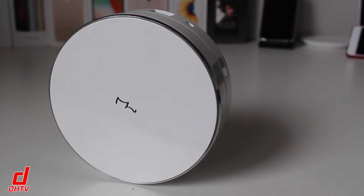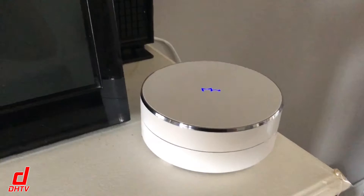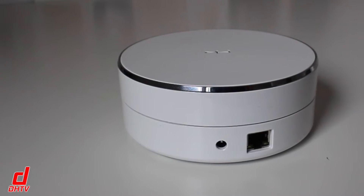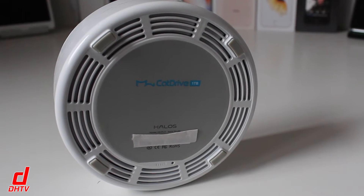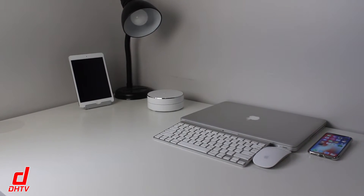Taking a look around the device, you'll see the Cat Drive logo up top. This is actually an LED indicator that will light up or flash depending on the drive status. On the back you have your ethernet port and power input. On the bottom you have the cooling vents and your factory reset button.